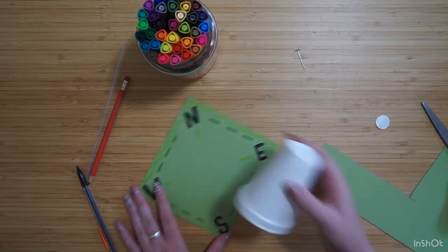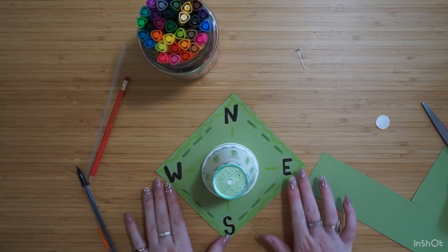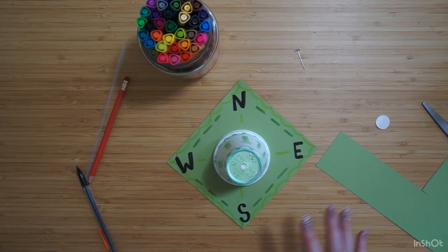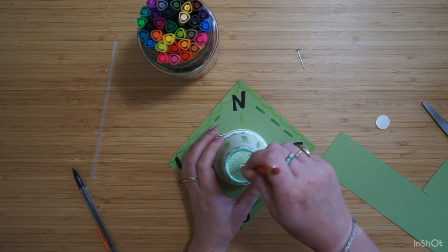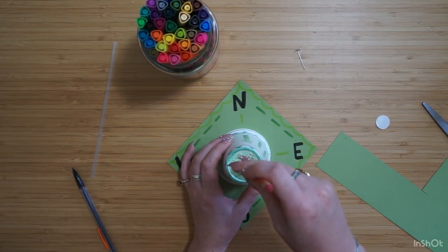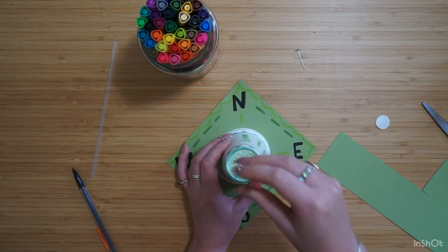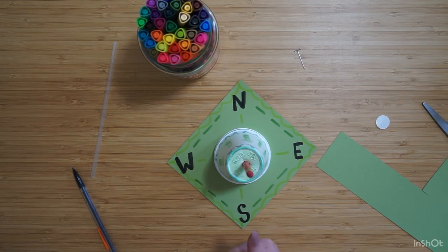You can have fun decorating your base however you want. Our base is done — you can go ahead and decorate your cup too while we're at it. Now that everything is decorated, let's put part of our weather vane together. The part that's going to go through the cup is the pencil — you could probably poke a hole through if it's styrofoam, or if it's plastic you might need to use something sharper. My pencil is stuck right in there.